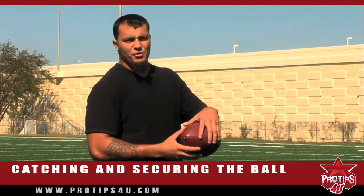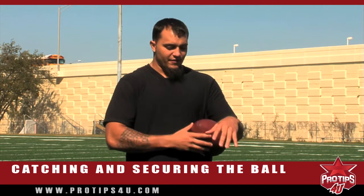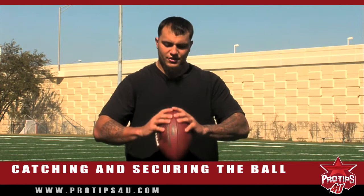But before you do that, you got to make sure when the ball is coming to you, you have your hands nice and relaxed. You always want to make a diamond — that's how I was taught and that's what got me this far. You want to make a diamond and invite the tip of the ball into the diamond. That way all your hands can wrap around the ball and it just secures it for your next job.